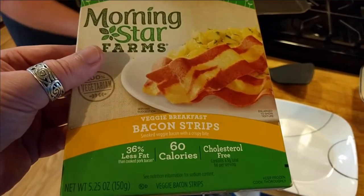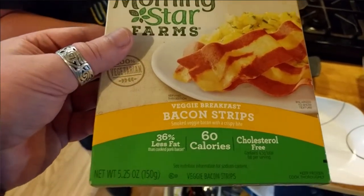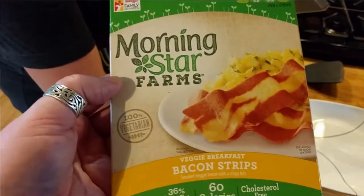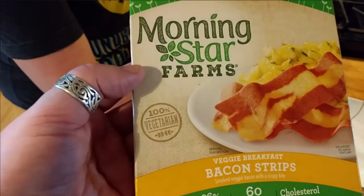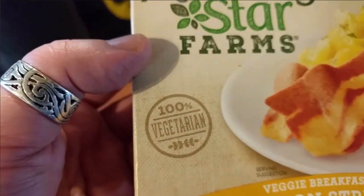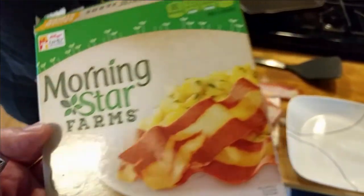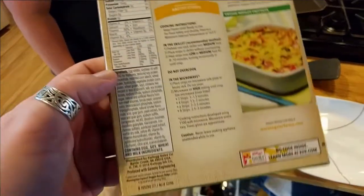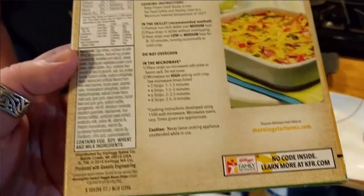The great thing about these are no cholesterol and very low in calories compared to actual bacon. So that's good. The pan is ready — 100% vegetarian. Let's take a look around the box here.